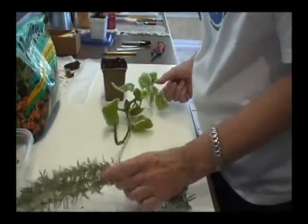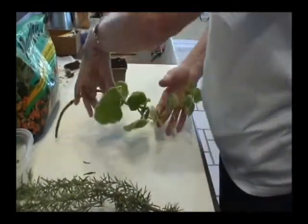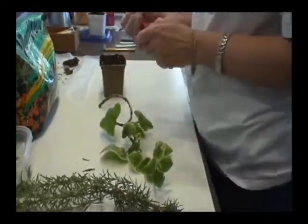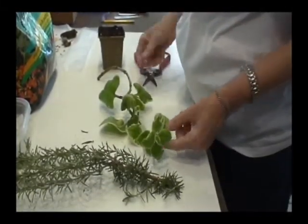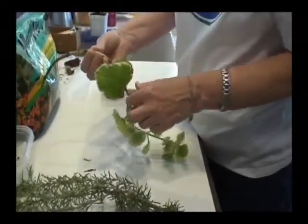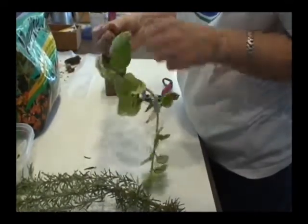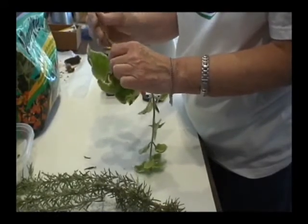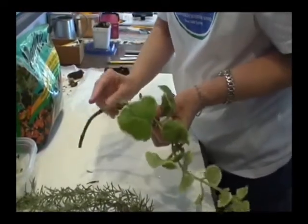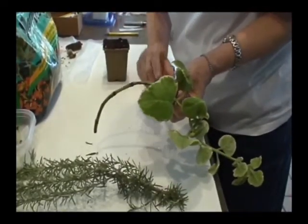I've chosen a Vicks or menthol plant, just because it smells really nice. I have a good set of little shears here. This is slightly different than the rosemary. Where our leaves are, are our nodes, and this is semi-hardwood — it's fairly flexible, not floppy and not rigid. Down here, where there were leaves at one time, those are still perfectly good nodes.